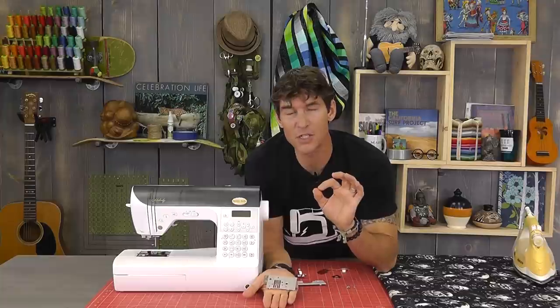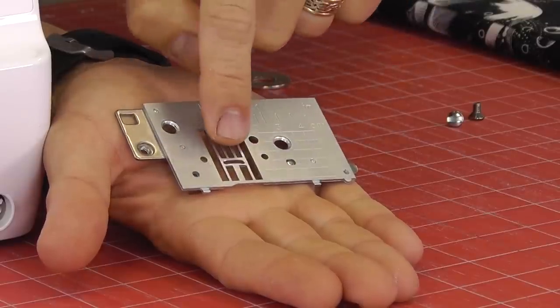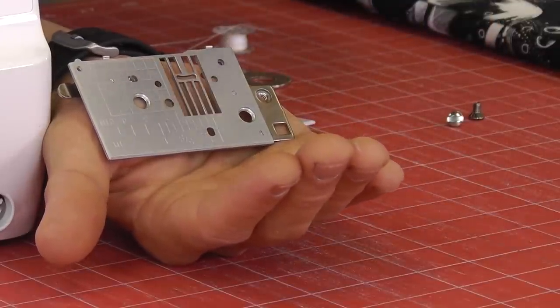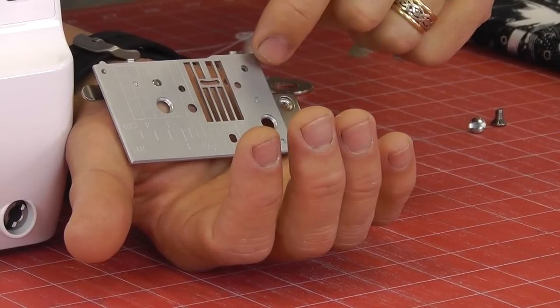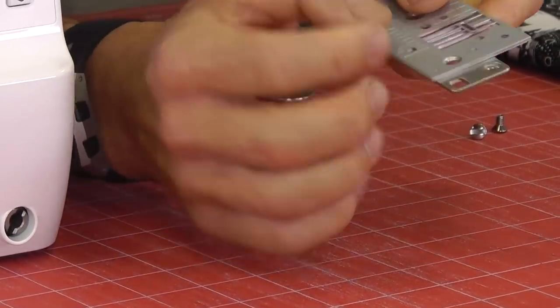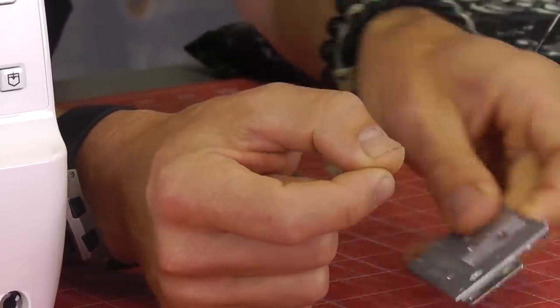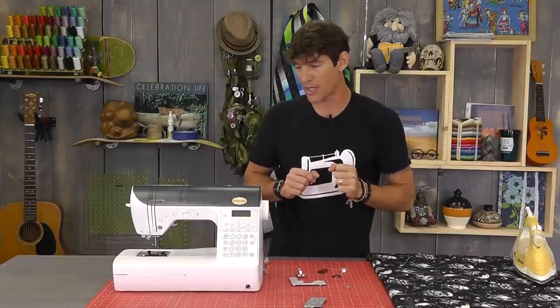Now we're going to do some inspections because we're checking for things that will cause frustration and problems down the road. First thing I'm looking at is in my stitch plate — that little smiley face opening is where the needle goes through. I'm looking to see if I've ever hit it with a needle and left a little burr. If I've gotten a burr inside of there, I want to take a little screwdriver or a nail file and just soften and smooth that as much as possible. Burrs in your stitch plates will catch thread and possibly cause your thread to break.